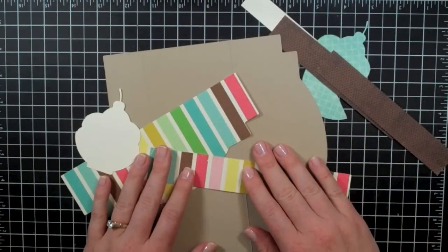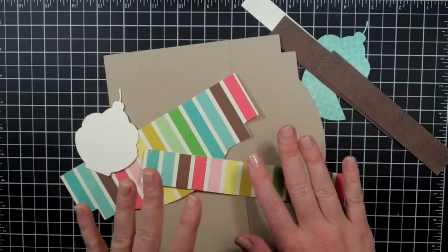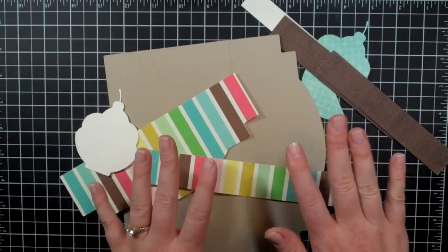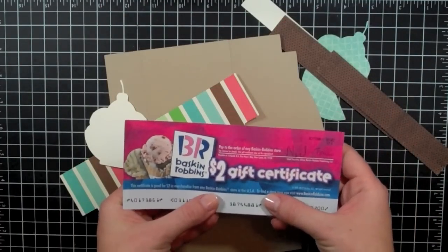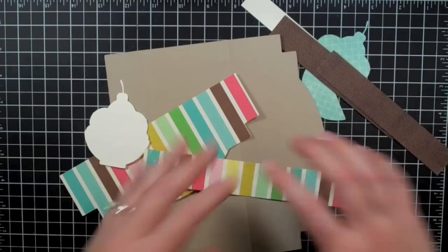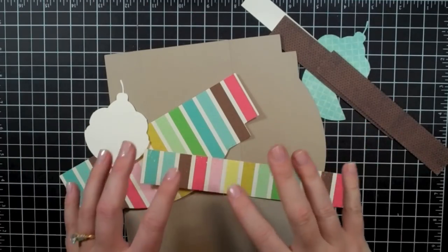Hi everyone, it's Carissa with Sprinkled with Glitter and I am here with a project for you today. It's kind of a card project but it's kind of not. I designed it to hold this Baskin-Robbins gift certificate, so it's going to be a little bit different shape and it's not your traditional card.